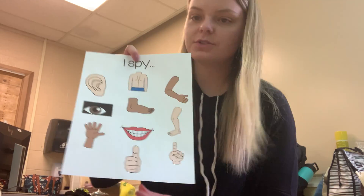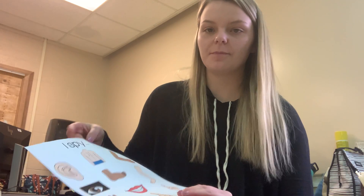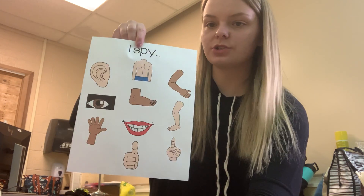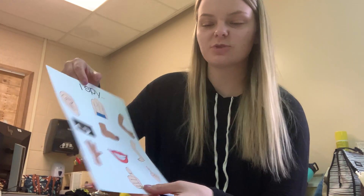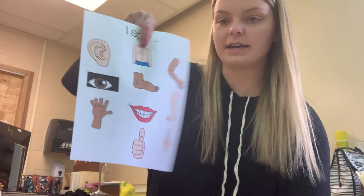For your literacy activity this week, you have a sheet that looks like this. That is an iSpy Play-Doh Smash Mat. So although it doesn't look just like a Smash Mat, you can use your same folder and add the iSpy body parts into the folder.